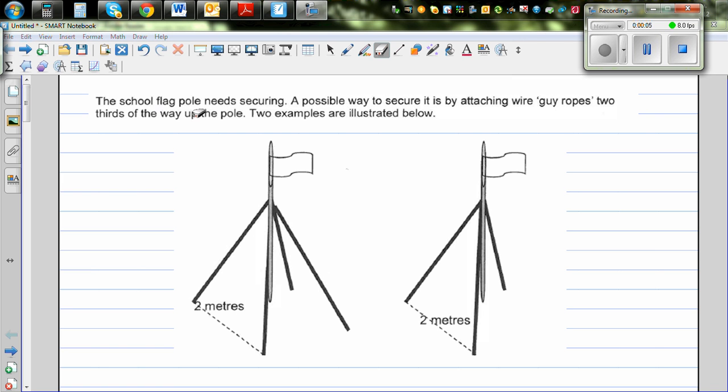The school flagpole needs securing. A possible way to secure it is by attaching guy ropes two-thirds of the way up the pole — two examples are illustrated below. So this is a flagpole, and you're going to attach it either by four wires or three wires. Let us take this example of four wires.